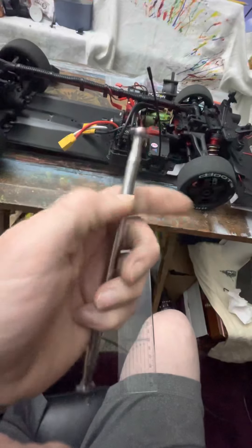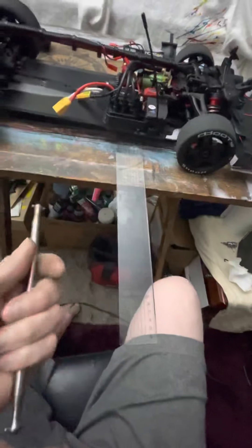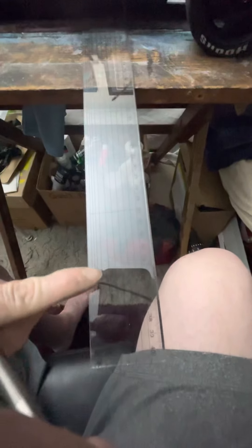And you saw the scoring marks and the machining. I can feel it — I'm holding the ruler and I can feel it. You're not going to tell me this ruler has an imperfection every inch.